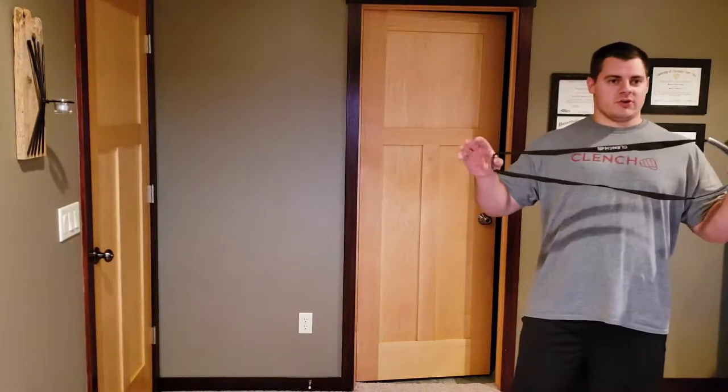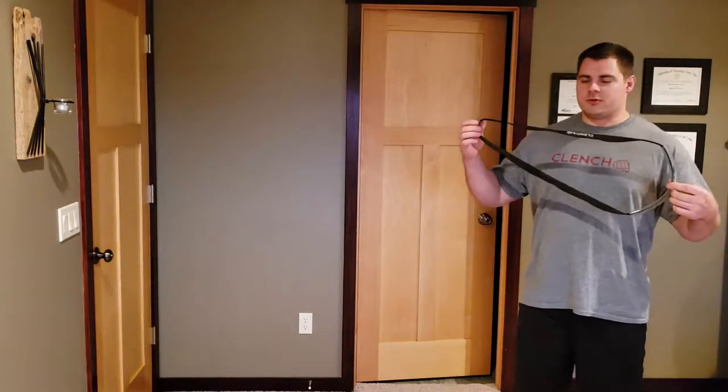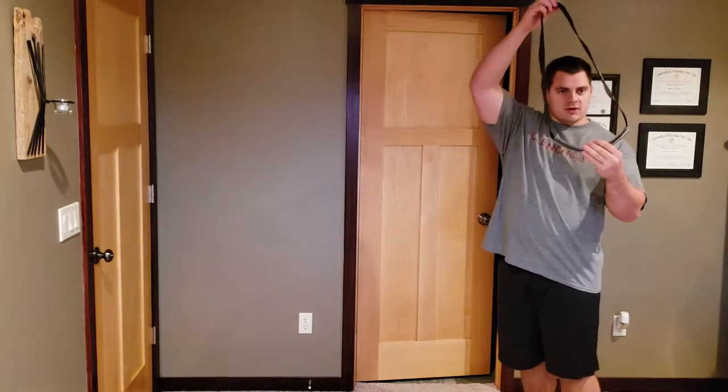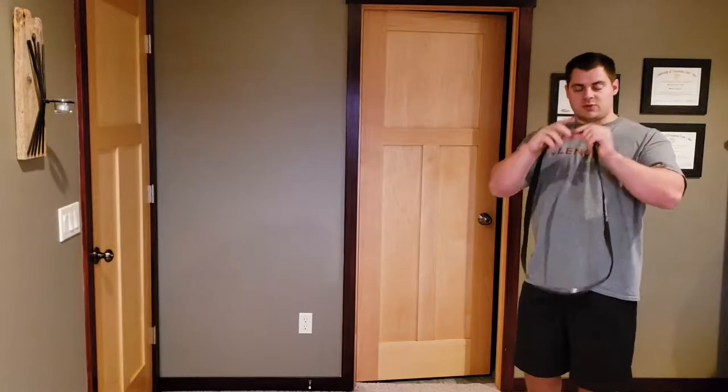Hey guys, quick tutorial today on the clenched anchor strap — we've been getting a handful of questions on it. So I'm going to walk you through the basics really quickly. You have a long portion of the tube that is designed for the bands to hang on, and a short portion of the tube that's what pinches in the door.